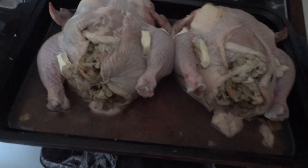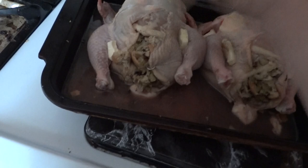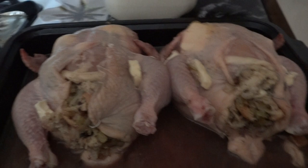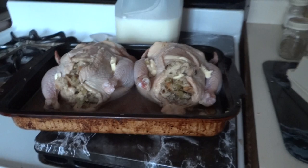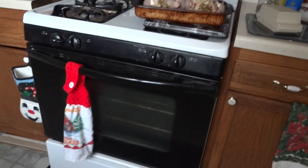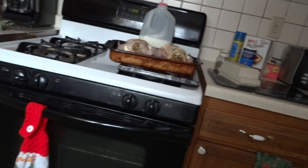Sorry about the shaky camera. If you'd like to know what's in my stuffing, this time I used leftover bread. Have you guys seen the Italian bread that Walmart has been selling for like a dollar? That's what I used — I'm trying to find the bag to show you.